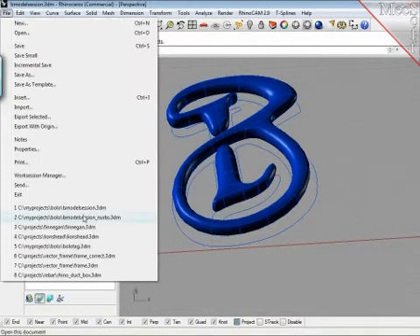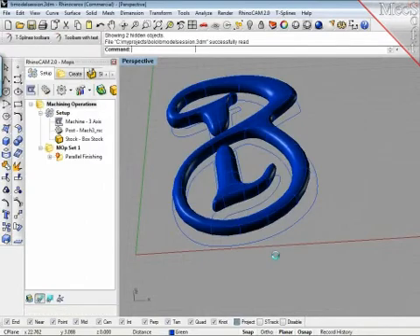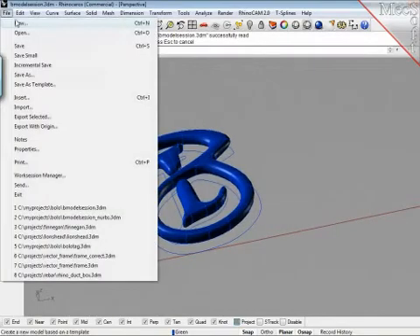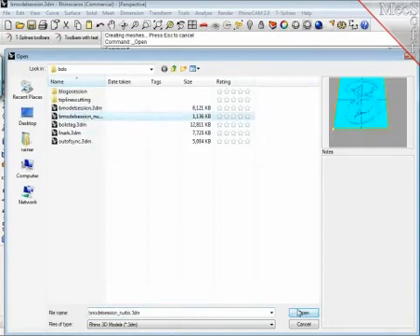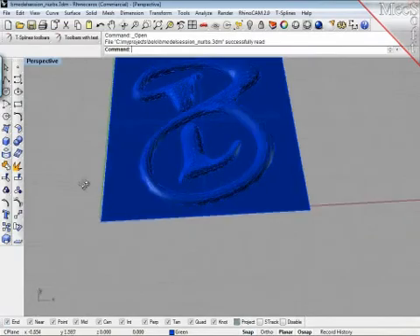I prepared another scene so as not to skip anything. Let me just make sure I have the right one. Okay, this is the one — here we go. I have the right model here; I made a jump ahead.